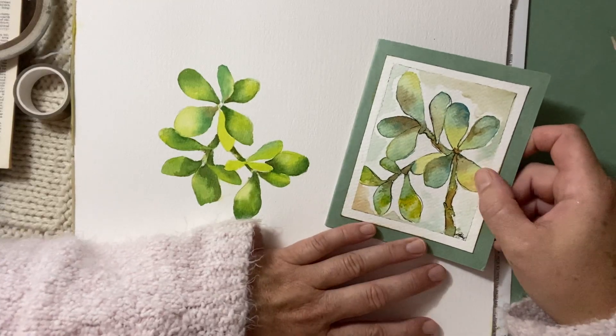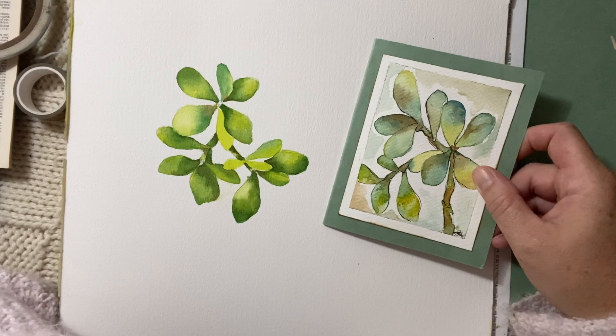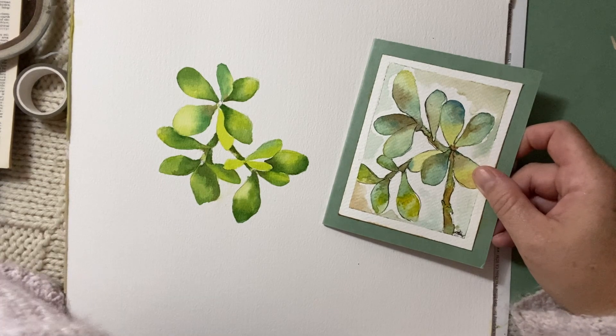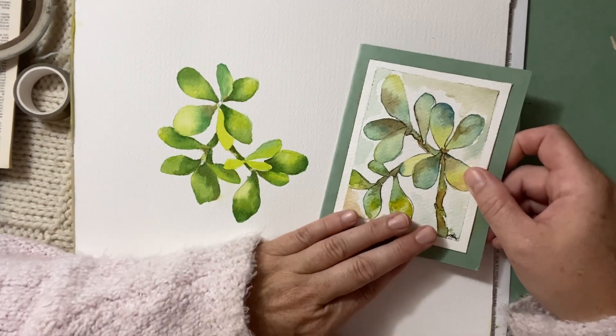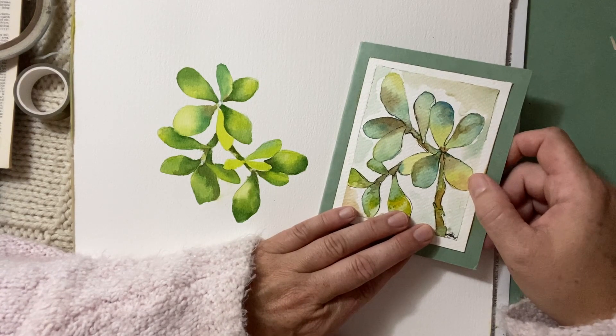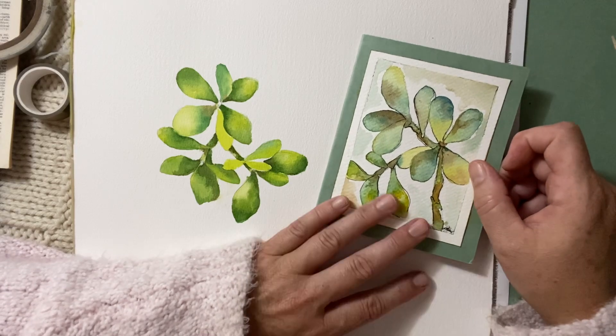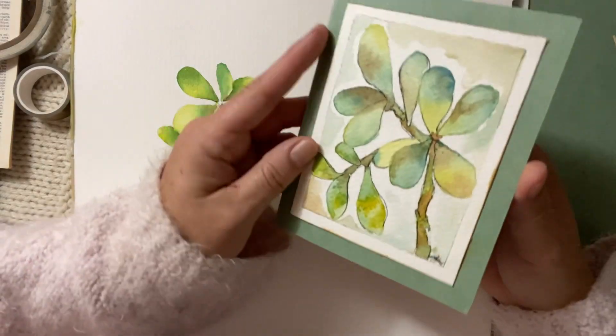Hello everyone, Michelle here. Thank you for joining me today at the Creative Cove. Today I thought we'd have some fun painting with watercolor again. It's been a little while and a viewer asked to do some succulents, so I thought we'd do a quick little tutorial on how to paint succulents and turn them into these pretty little cards.